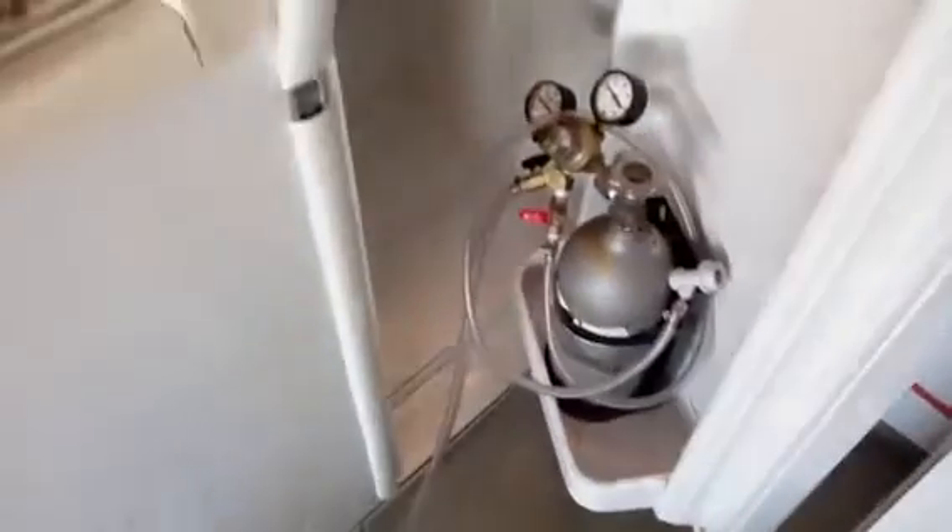Now I'm going to get into the carbonation process. What I do is I've got my CO2 hooked up to it, got it set at about 14 PSI. Here's my keg. I put the CO2 tube in and I just rock it.